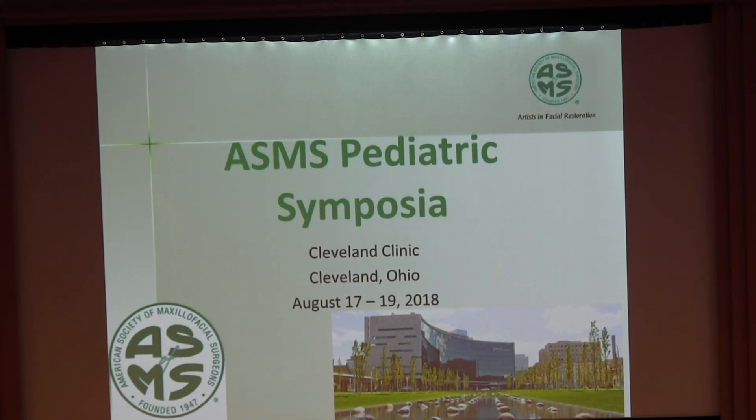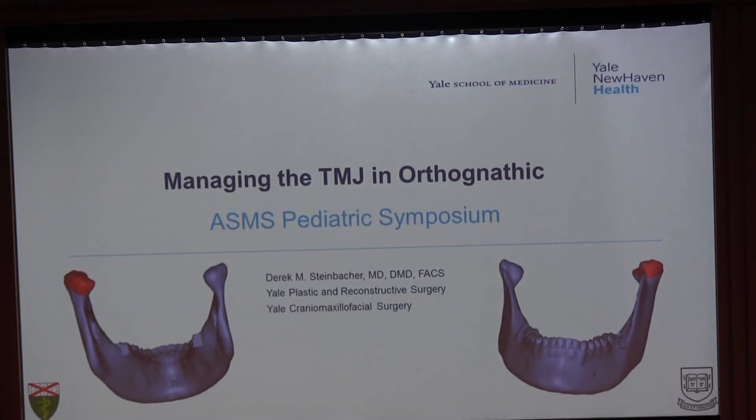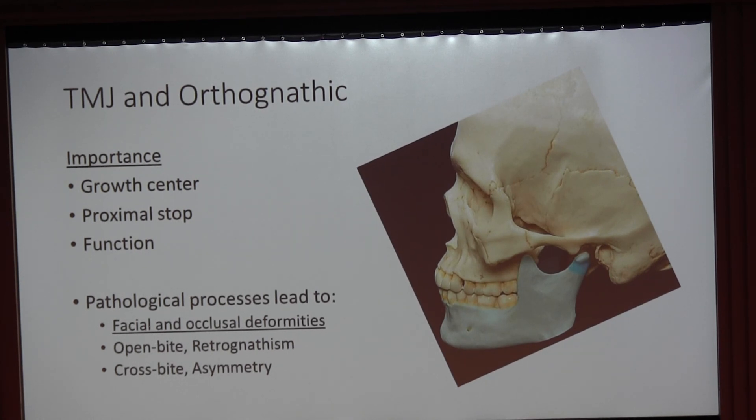Now our final speaker, Dr. Derek Steinbacher, to talk to us about TMJ management in orthognathic surgery. The TMJ is very important as a growth center, as a proximal stop in orthognathic surgery, and has important functional components. The pathological processes that can present in these patients, especially when dealing with orthognathics, can lead to facial and occlusal deformities — particularly open bite and retrognathism, as well as cross-bite and asymmetry.